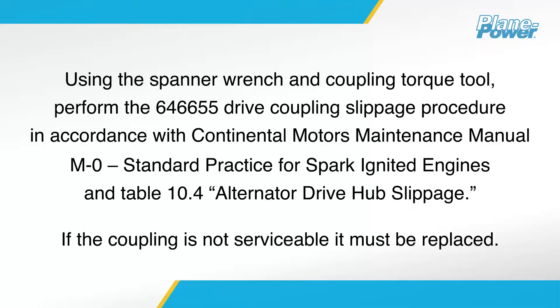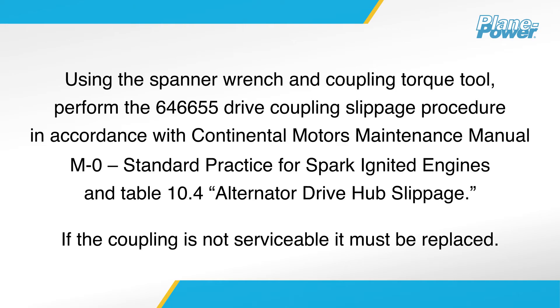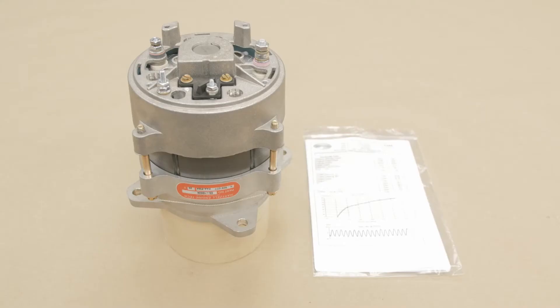Using the spanner wrench and coupling torque tool, perform the 646-655 drive coupling slippage procedure in accordance with Continental Motors Maintenance Manual M-0, Standard Practice for Spark Ignited Engines, and Table 10.4, Alternator Drive Hub Slippage. If the coupling is not serviceable, it must be replaced.